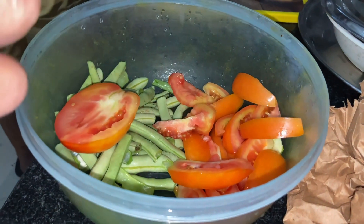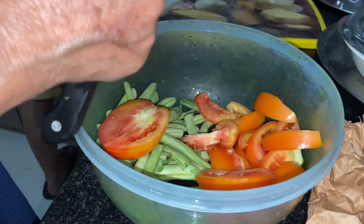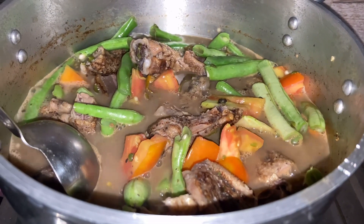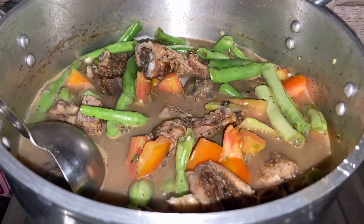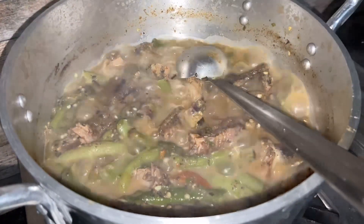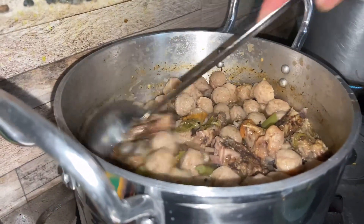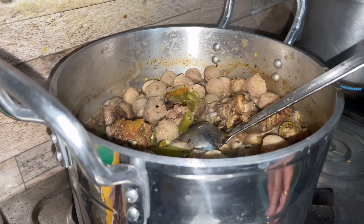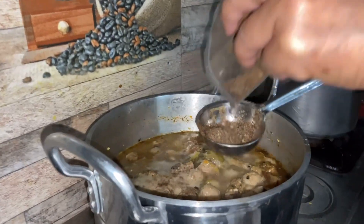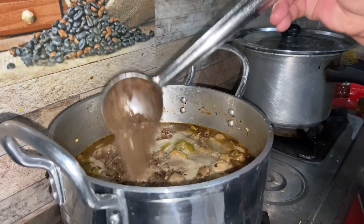We are also eating tomato because we don't have bamboo shoot. We added soya chunks too — it gives more delicious flavor. If you don't have that, you can use local salt also, and we call it tapio.